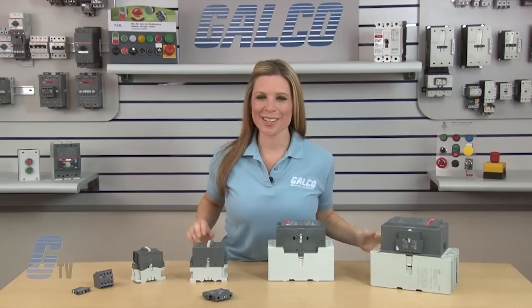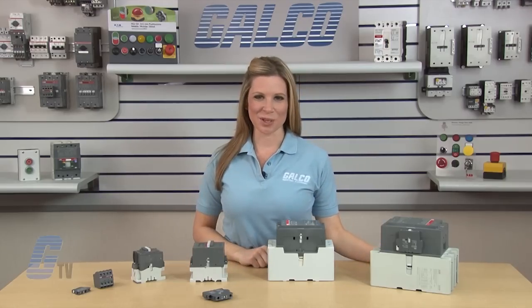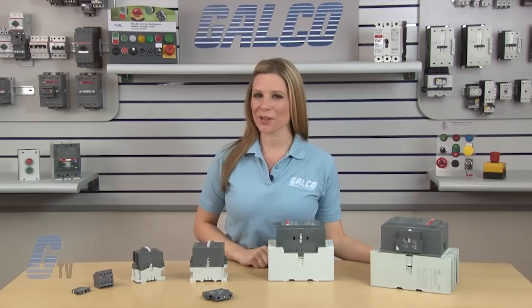ABB's Auxiliary Contacts, along with thousands of other products and services, are available at galco.com.